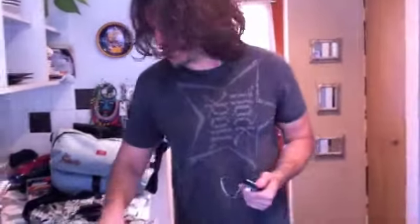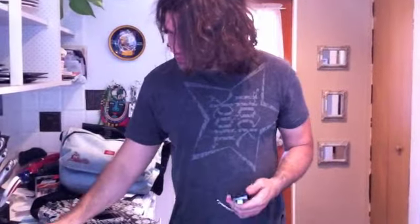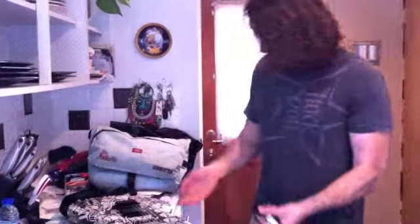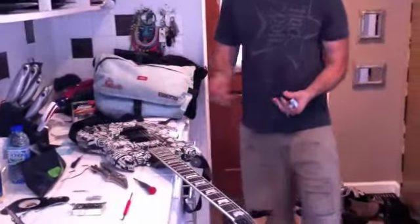What up, kiddies and guitar lads? It's Felix! Everybody knows this guitar — one of my Vipers.